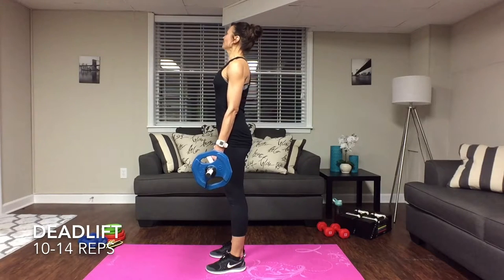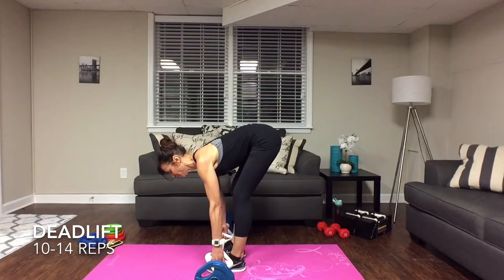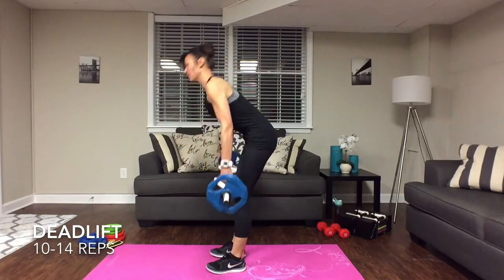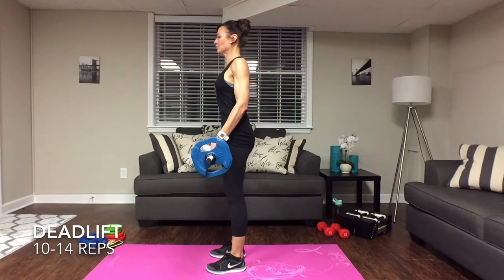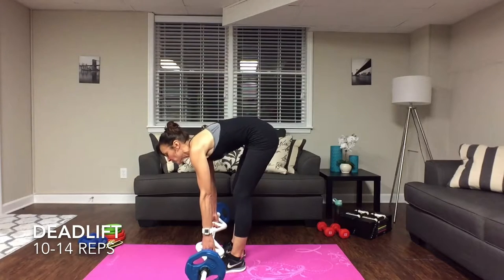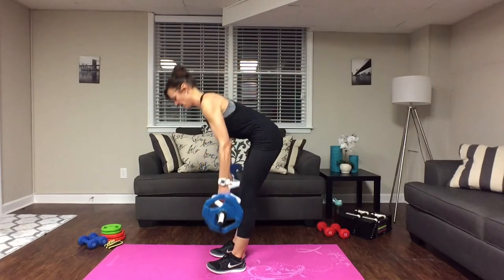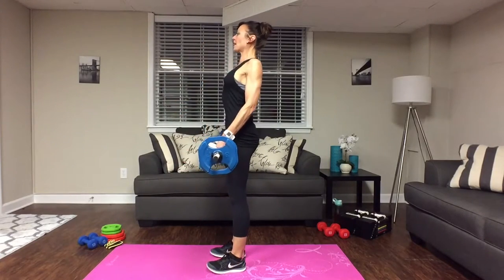Bring that weight down, look down at the ground as you're coming down, keep that weight nice and close — as close to your shoelaces as you can — and bring it all the way up. Roll those shoulders back. Inhale come down, exhale drive those shoulders back, squeeze everything at the top — glutes squeezed hard, abs tight. Keep that back straight; shoulders should never drop forward as that will round your back. Going for ten-plus reps.